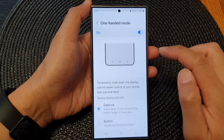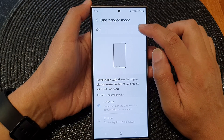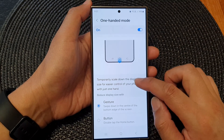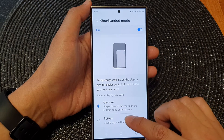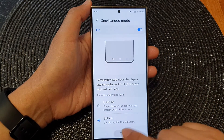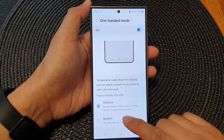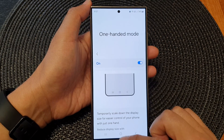You can also tap on the left-hand side panel and here at the top you can also switch it on or turn it off. When you turn this on, you can set your one-handed mode to gesture or button. If you select button, you can double tap on the home button to open up one-handed mode, or you can use gesture — swipe down at the center of the screen at the bottom edge to open up one-handed mode.